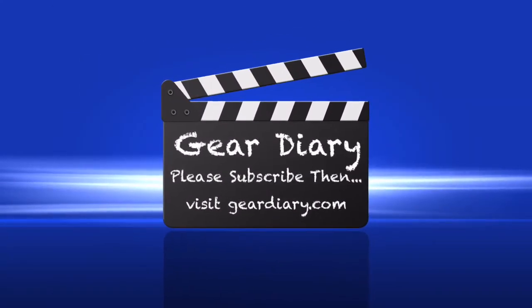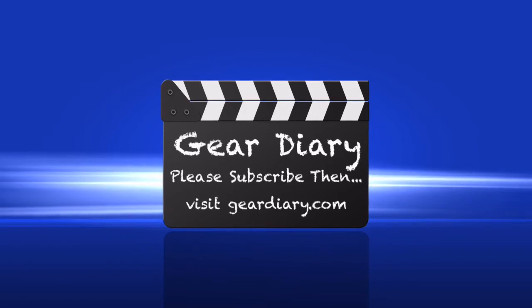It has an MSRP of $149. We're going to have details, a look at the various settings in the app, and more of our thoughts on using this in the full review on Gear Diary — that's GearDiary.com. Before you leave this channel, please do us a favor and subscribe. We would be most appreciative. This is Dan from Gear Diary. Thanks very much for watching.